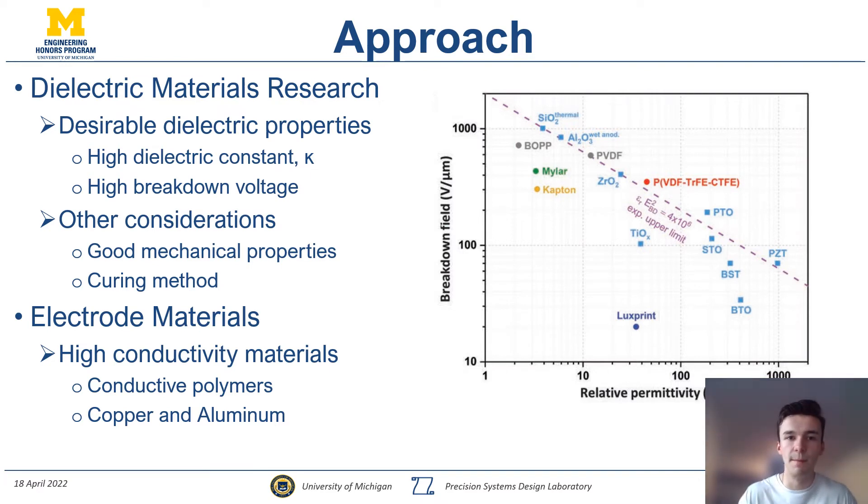Major design drivers in picking the dielectric material include ensuring it has a high dielectric constant to permit the electric field, and a high breakdown voltage — since voltage scales with shear force density, we want to maximize that. Other considerations include good mechanical properties: we want it to be wear resistant and relatively elastic, especially for applications that require shape change. For electrode materials, anything highly conductive works, with the choice contingent on how much flexibility is needed — conductive polymers or conventional copper and aluminum are both options.